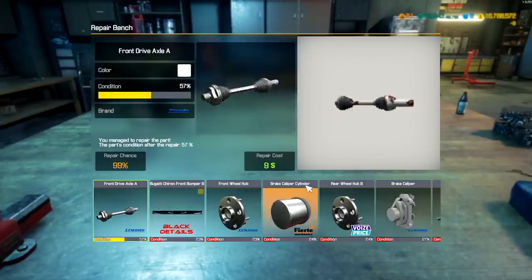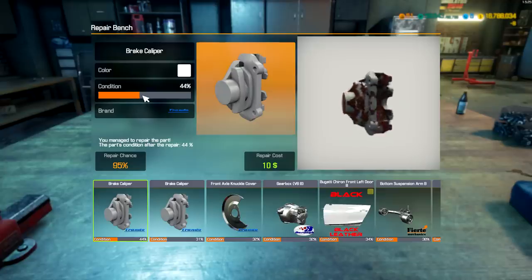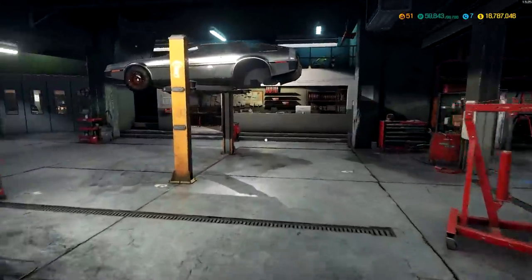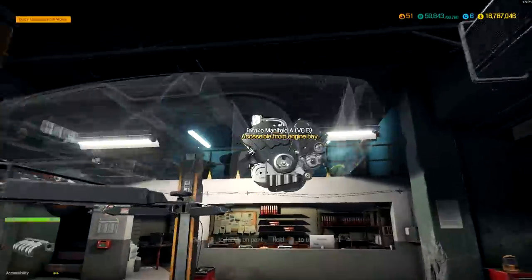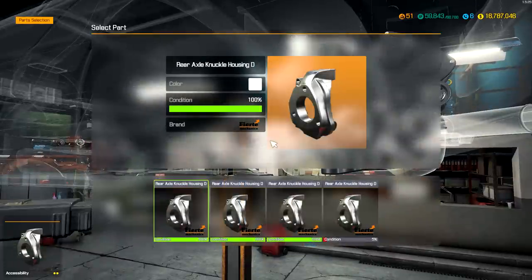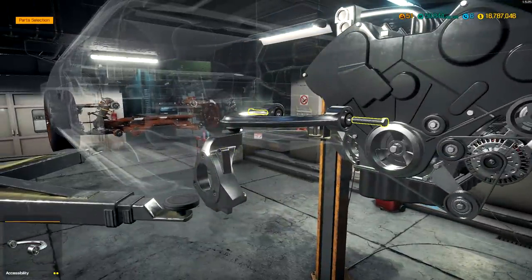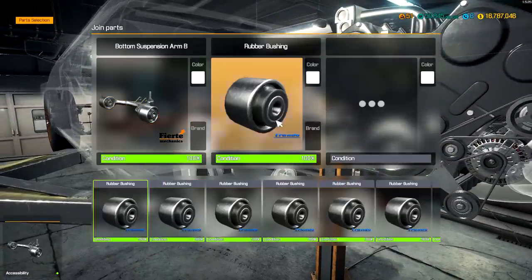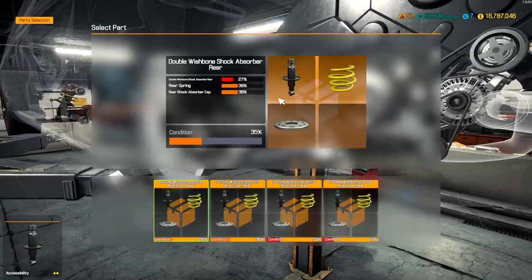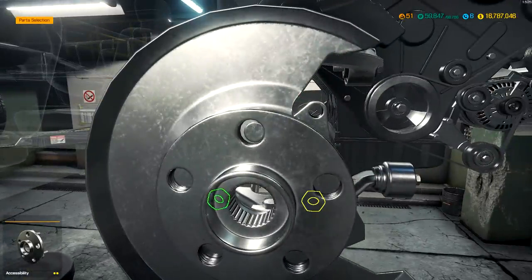At the workbench, it's just a lot of enter-key clicking to repair each part. It costs a little money but repairs the condition. Repaired a bit — six dollars — repaired all the way. Not all parts can be repaired, by the way. I went through the whole list — it had some Bugatti parts we can't use, but I repaired everything relevant. The upper wishbone was repaired. The suspension double wishbone we weren't able to repair, so we need to buy that.